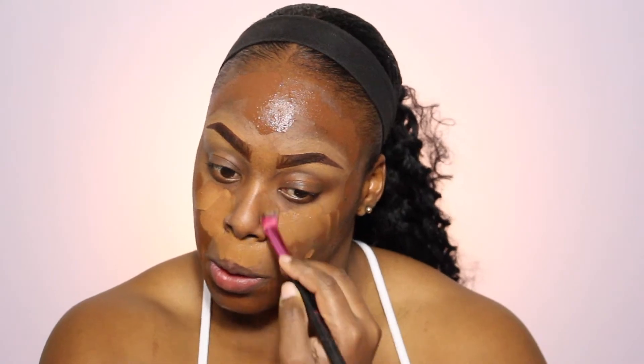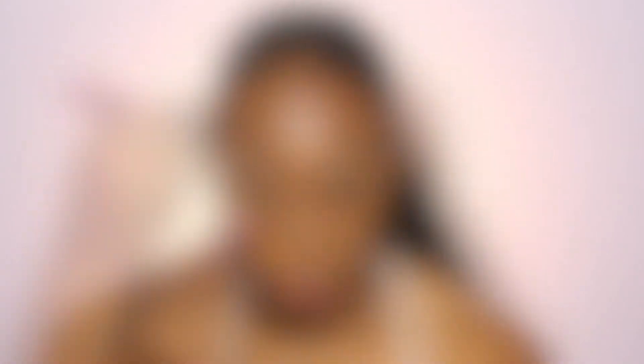Alrighty guys, so we're hopping into the foundation and I'm not going to spend too much time voicing over or going through this because I just did a detailed foundation routine. So if you're interested, I will leave the link in the description box down below, and I will also put the eye so that you can go ahead and head over to that foundation routine if you would like to see exactly what I do.